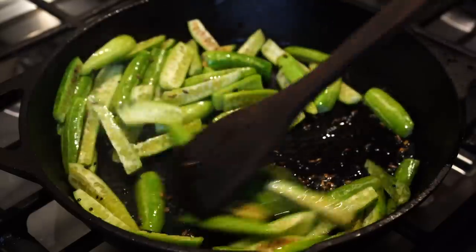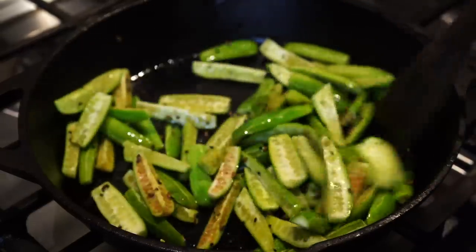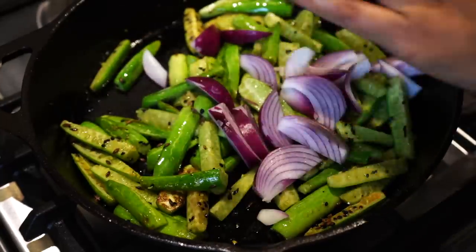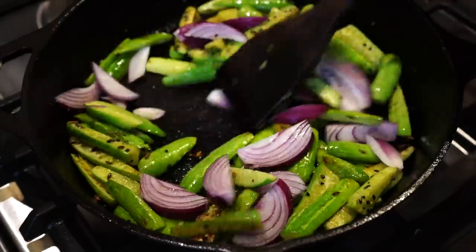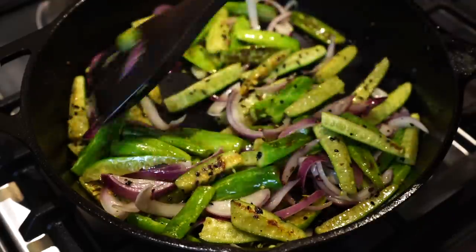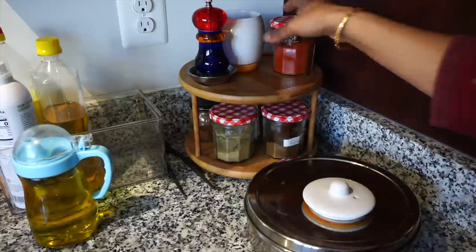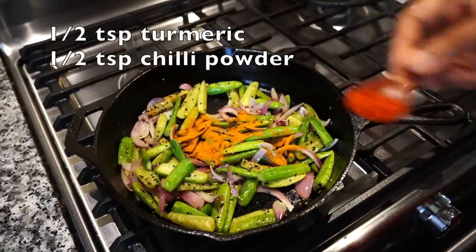Stir on medium heat for a few minutes till you see brown spots on the kudri. Then I added sliced onions and sprinkled some salt. Next I added two basic spice powders — turmeric powder and Kashmiri red chili powder — and mixed everything very well.